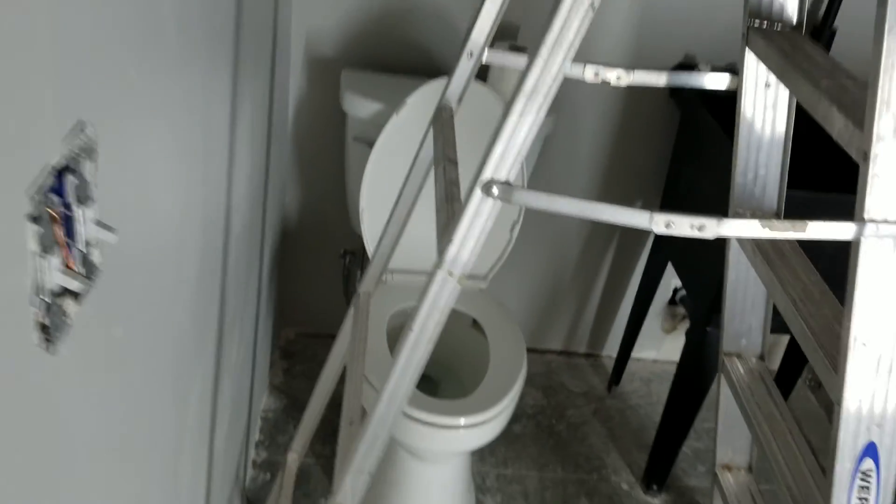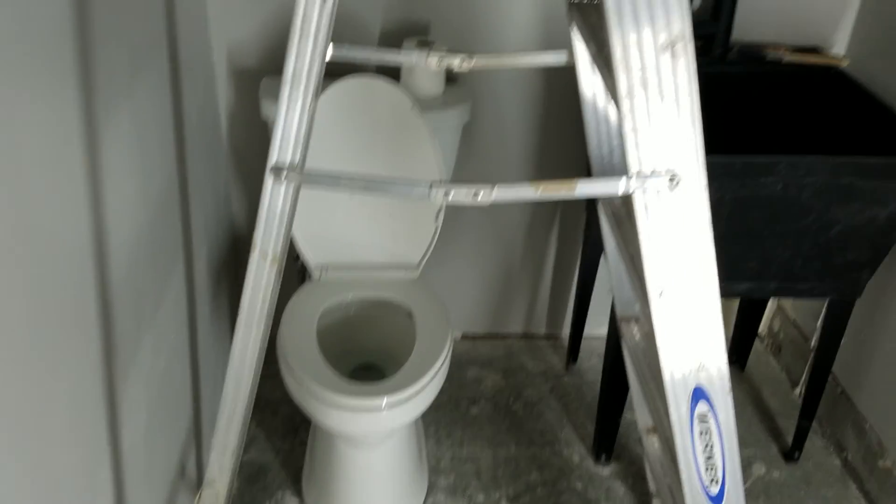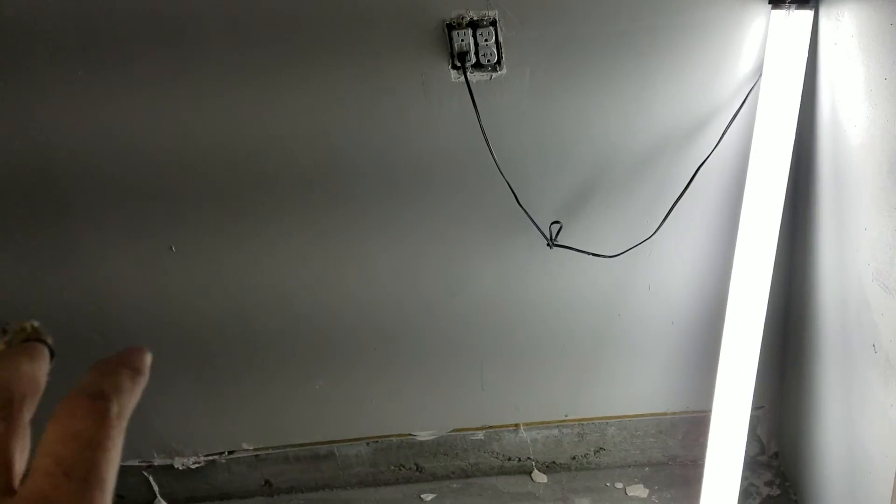In here — this makes me super happy — we actually have a toilet. And we have a sink. This is the stripping room. I thought I'd throw a toilet in — what the heck. We'll have a bench here and some racks. This is where we do paint stripping, so it'll be in its own little place.